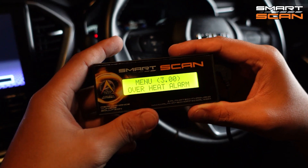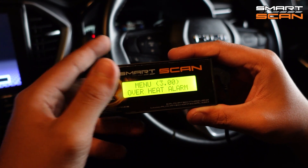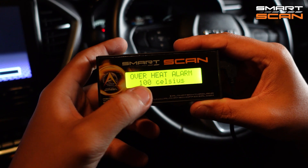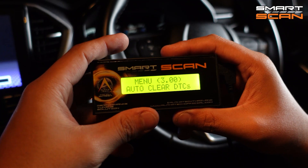The next function is the overheat alarm. You can set an alarm for when the temperature is overheating. Just press the button and you can set the temperature you want to alarm you — you can set it from 90 to 130 degrees Celsius.